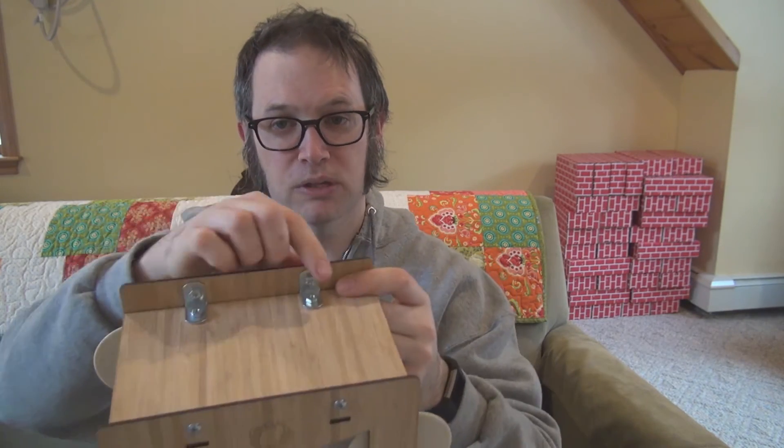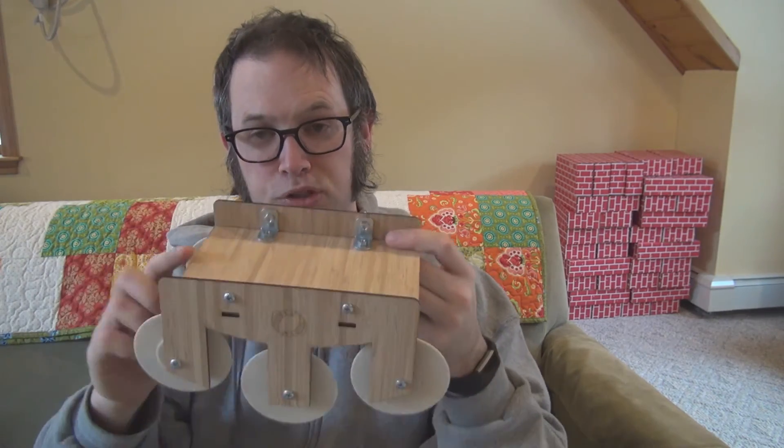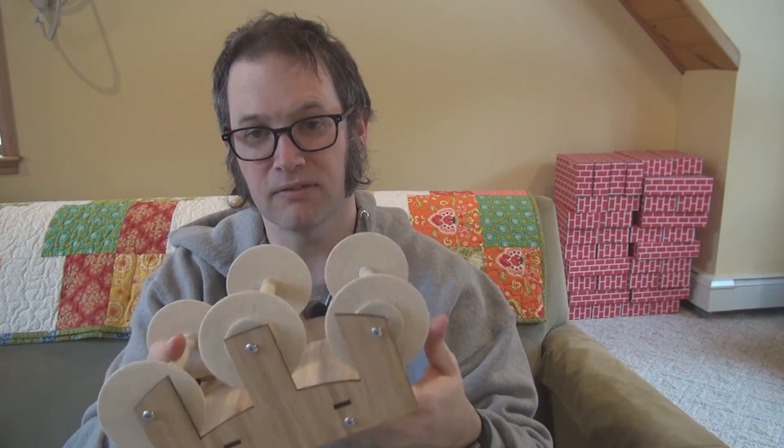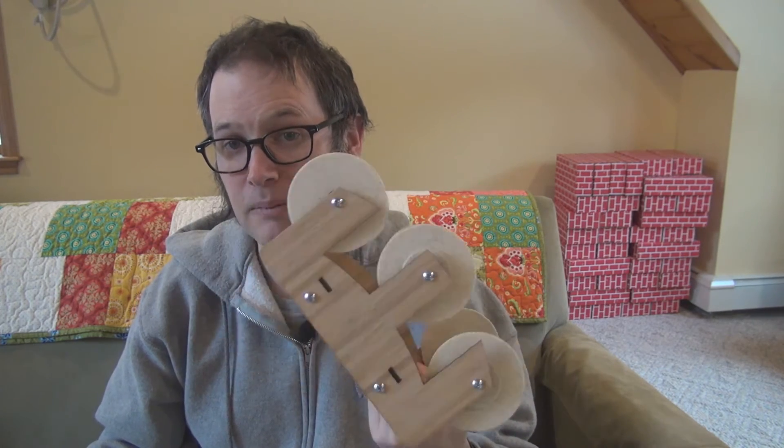It's held together with just four bolts — you can undo them really quickly and make it a flat design if you're trying to travel with it and don't want it to take up much space.